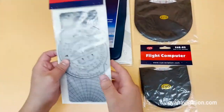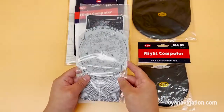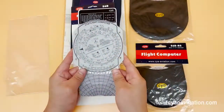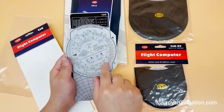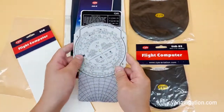This one we'd like to recommend is this plastic A6B. It is an exclusive patented product from CYA for plastic material, with all the same features, functions, and numbers as the metal A6B.